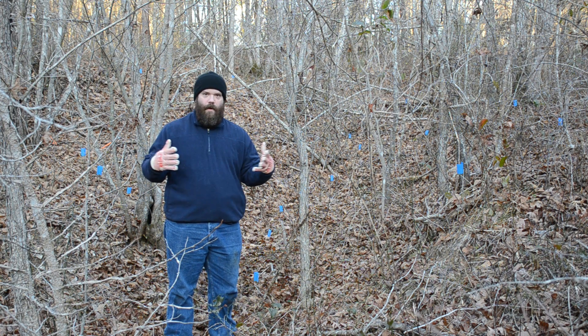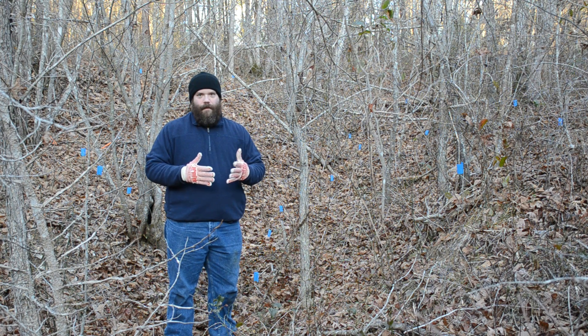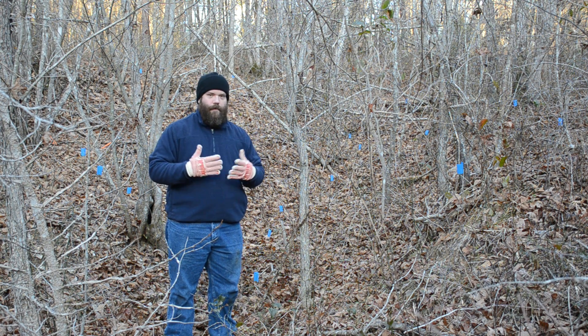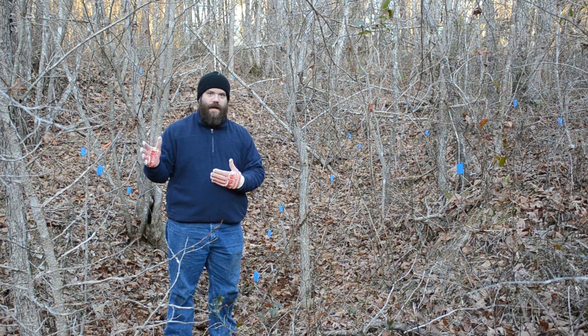Some of them larger than others, but mostly small. If you read any kind of water harvesting book or permaculture, you're going to read a lot about trying to capture rainwater and slow its progress as it travels across the land, so that more of it soaks in before it ever reaches an exit point. That is what I'm looking at doing here.